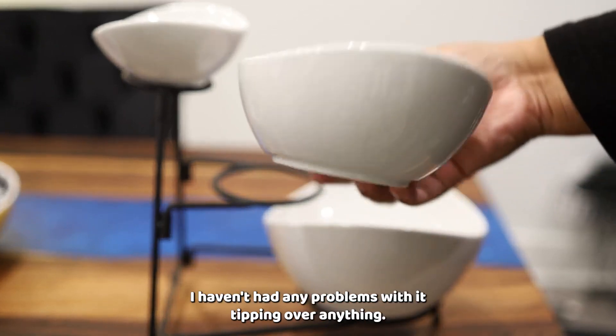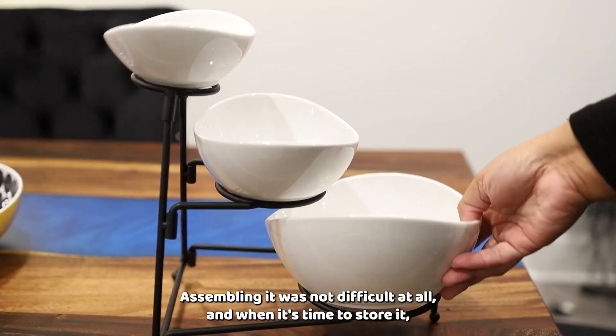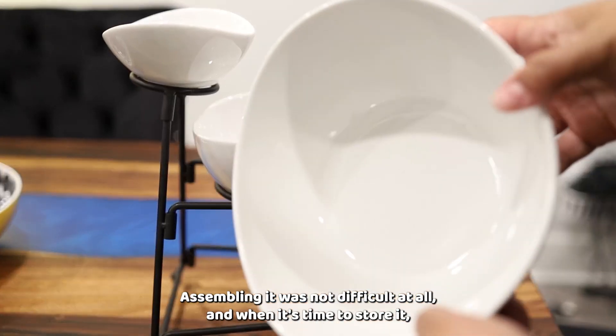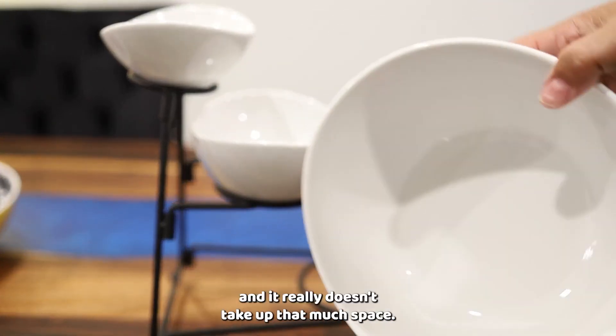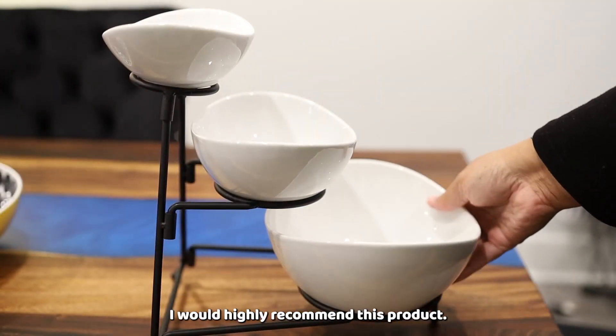It's very sturdy. I haven't had any problems with it tipping over or anything — it's designed very well. Assembling it was not difficult at all, and when it's time to store it, you can disassemble it and put it away. It really doesn't take up that much space. So this is great for parties — I would highly recommend this product.